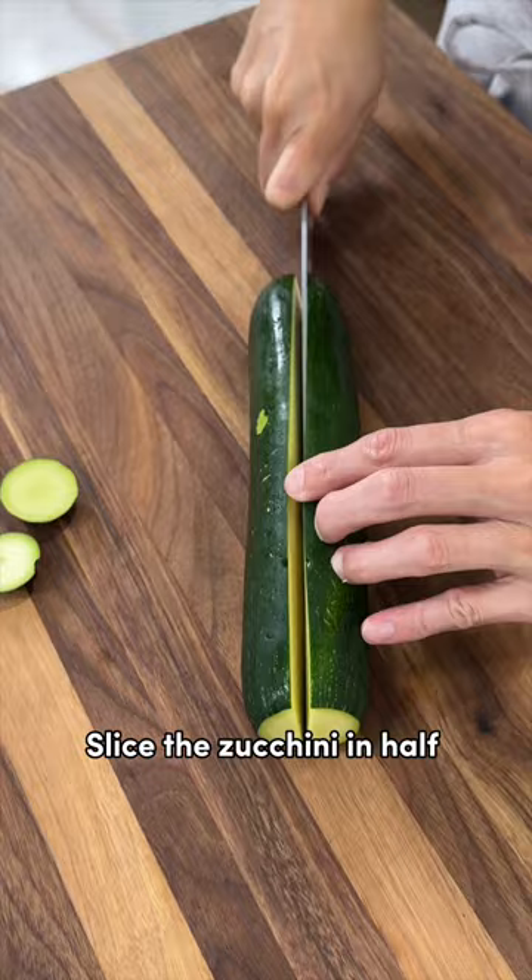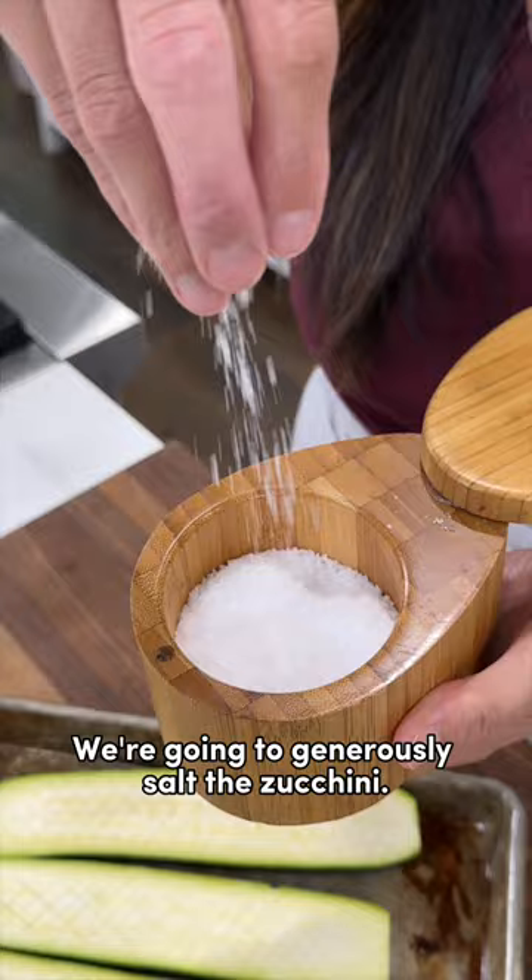Let's make Thomas Keller's viral oven roasted zucchini. Slice the zucchini in half lengthwise and cut a crosshatch pattern. We're going to generously salt the zucchini and allow it to rest for about 10 to 15 minutes.